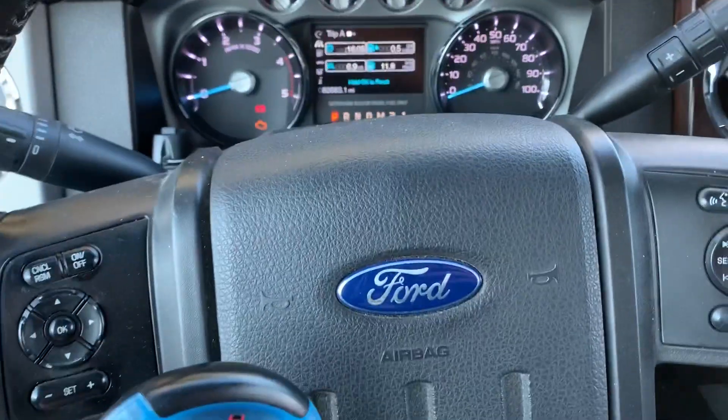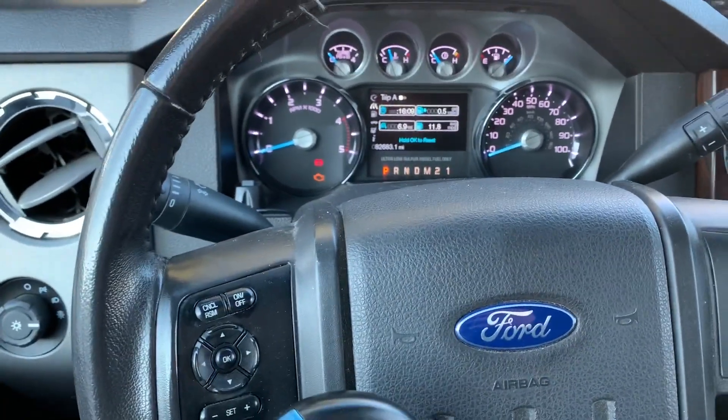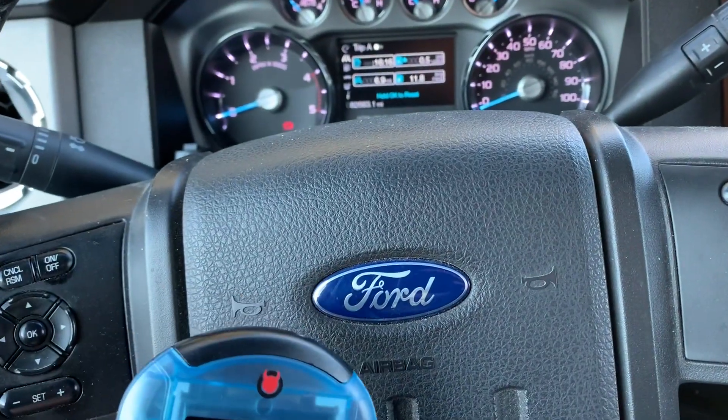The first step I've done is put the key in and turn it to the on position, not run — just the key in the on position — and connected the Predator 2 to the diagnostic port right there, and we are going to start the tuning process.